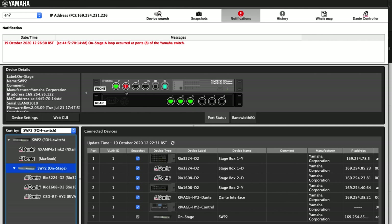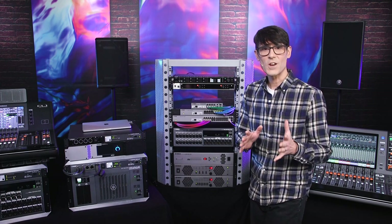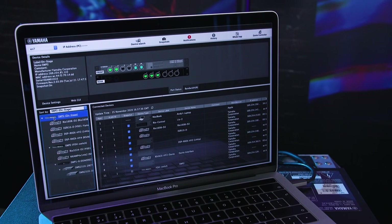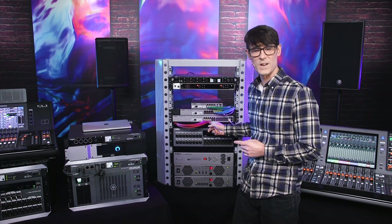Look out for the next video, where I'll be showing you how to manage and monitor your network using free computer software — be notified when anything unexpected occurs, map out your network, and check how much bandwidth is being used in each switch.